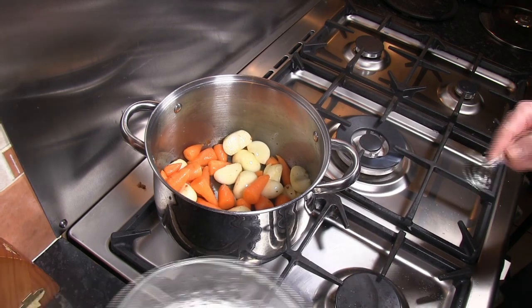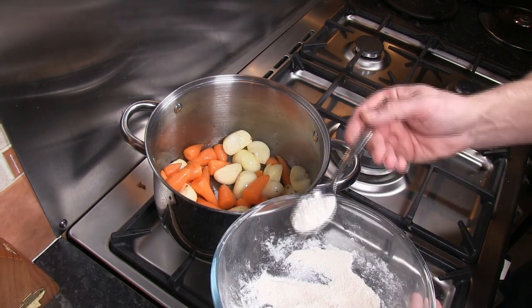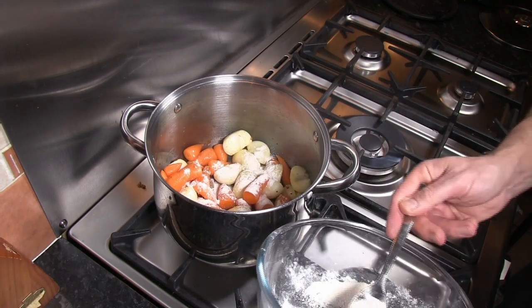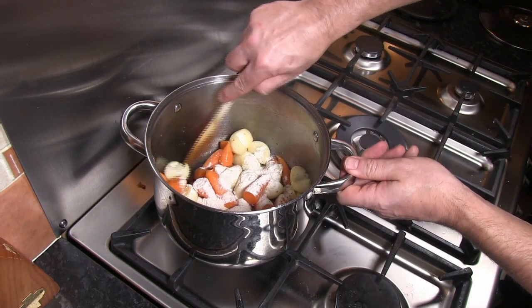After a couple of minutes we'll still have some flour left from when we coated the beef, so just take a tablespoon and sprinkle in two tablespoons of that flour. Just cook that through for about a minute.